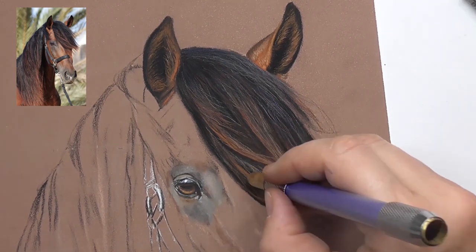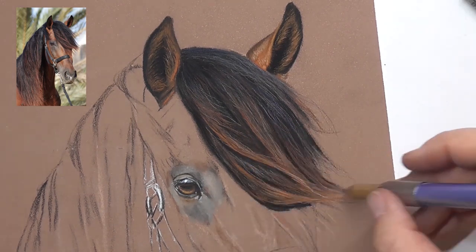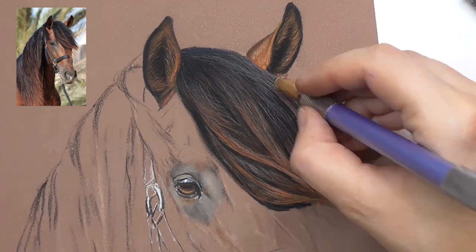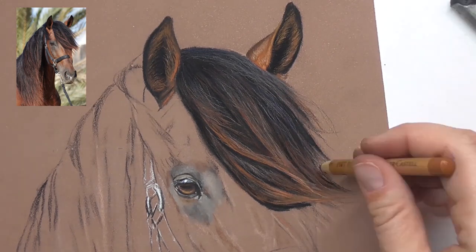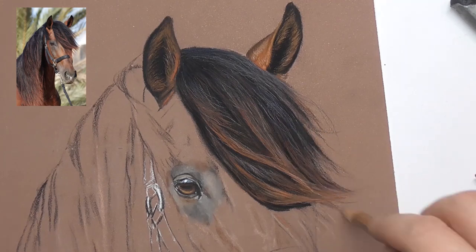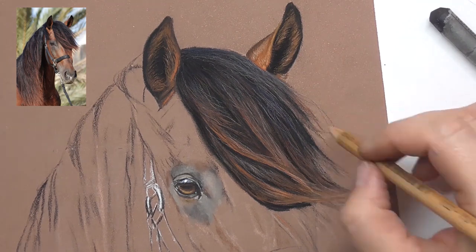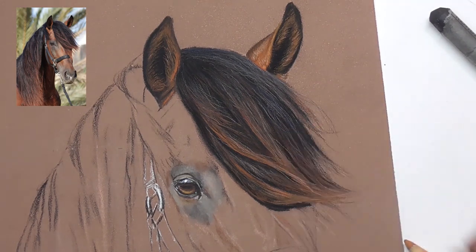Go in with darks and then again with highlights, bringing in different colors. It's all a process of drawing many many layers, adding fine fluffy details at the end and refining everything. Here you see the entire finished horse portrait inside of Animal Art Club, my drawing membership.